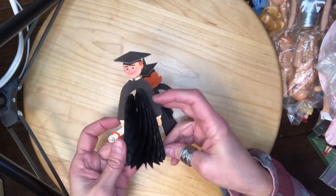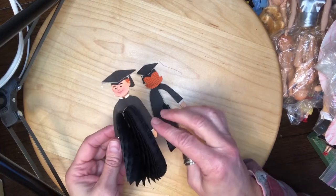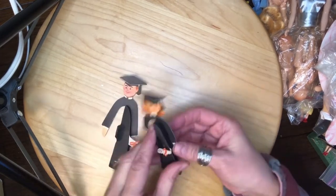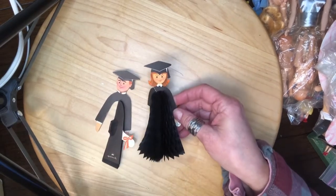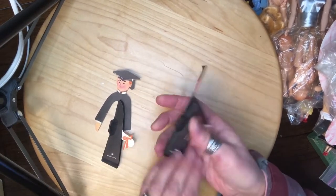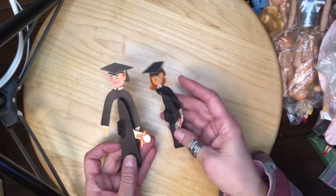Next we have some graduation figures. They're made by Hallmark. I don't know the year of these, but they look pretty vintage to me.